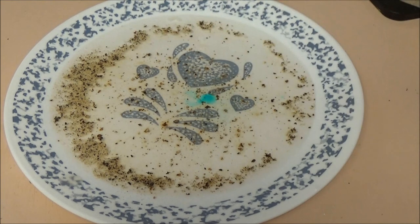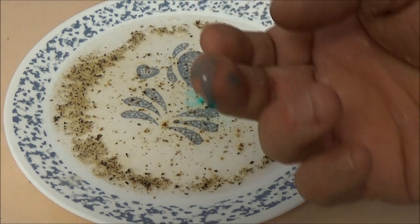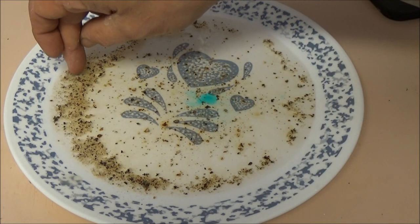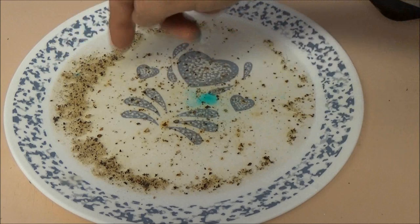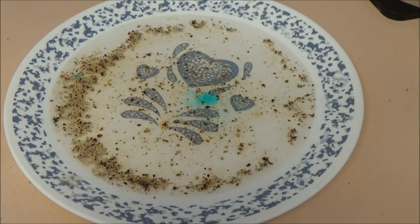You can also put a little bit on your finger — just get a little dab on your finger — and touch it and it'll spread out. Of course we already did that, but same basis.